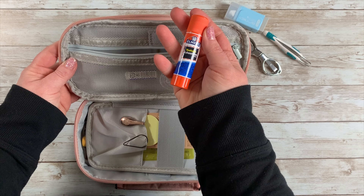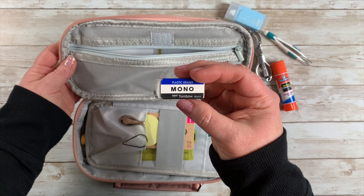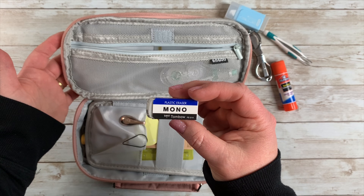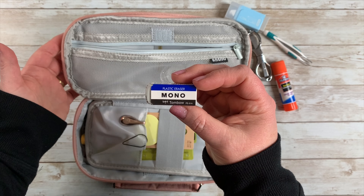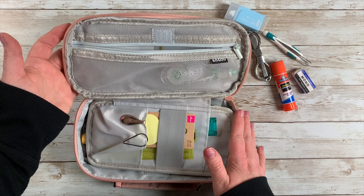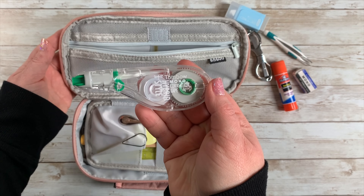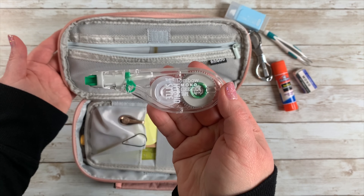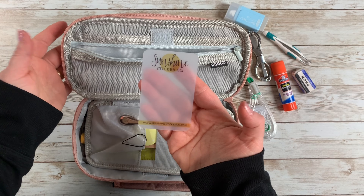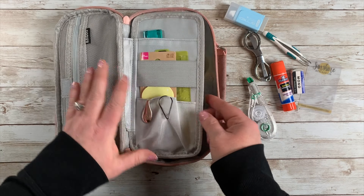I've got a glue stick. I've got a Tombow eraser — these are my favorite erasers ever. I got them on Amazon, and you can also get them at Michaels. They're about six dollars for a package of four or six, and I'll try to link everything below. I also have Tombow correction tape, which I really like a lot. And then I have a washi card — this one is from Sunshine Sticker Co.